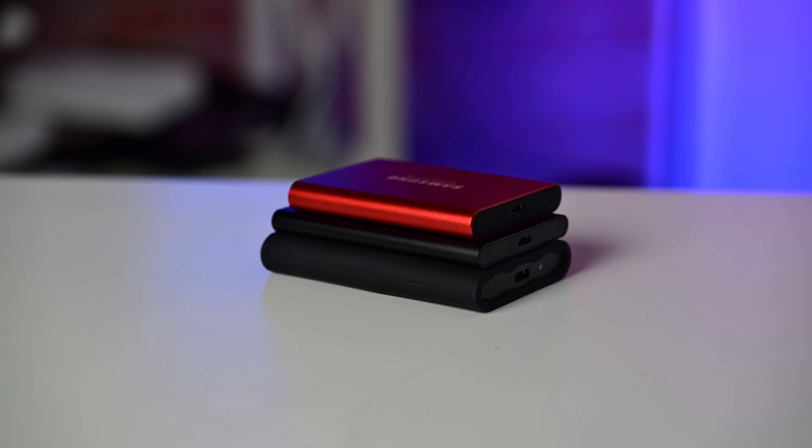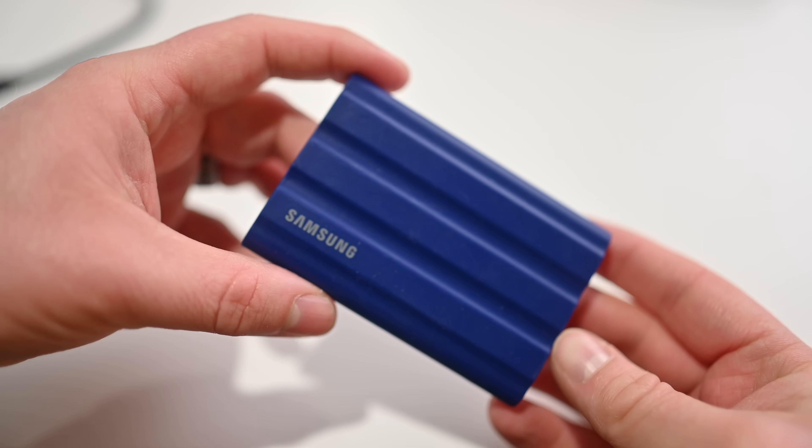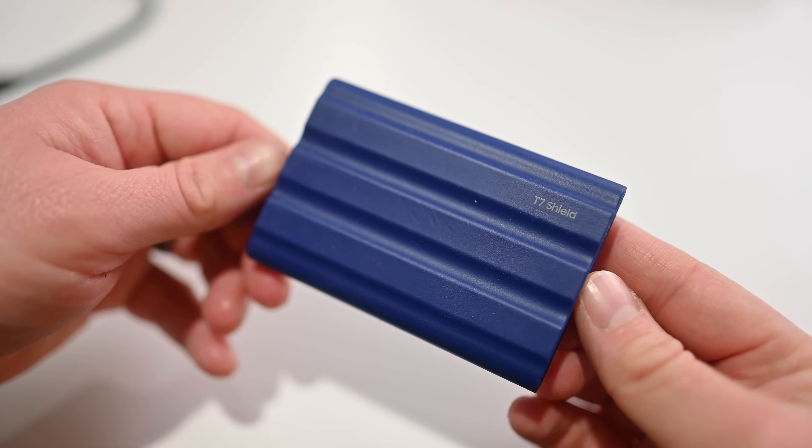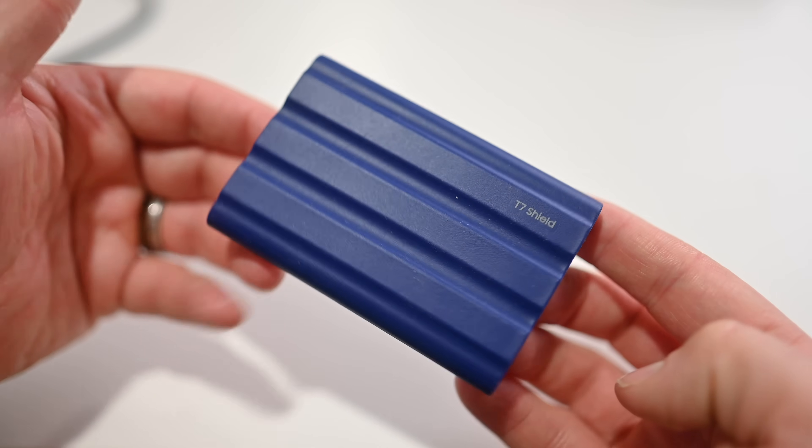We are nearly four years after the launch of the T7 Touch and the T7. A few years after that, Samsung followed with the T7 Shield, which was also quite good and added a more durable, robust exterior.